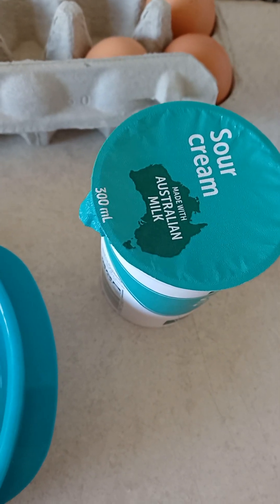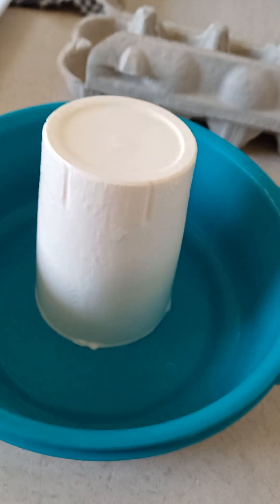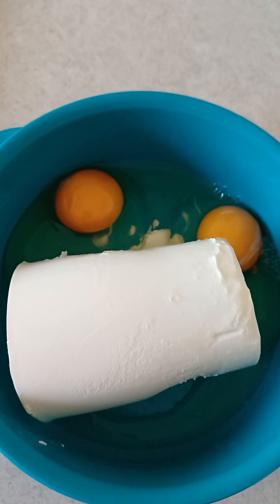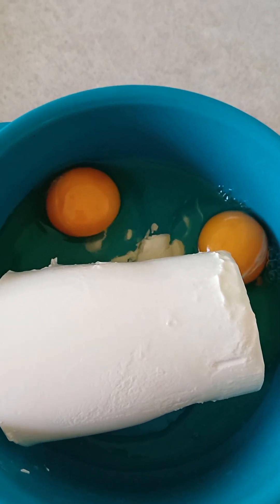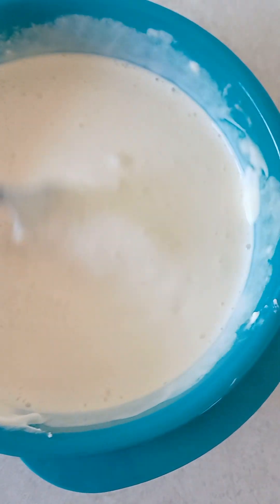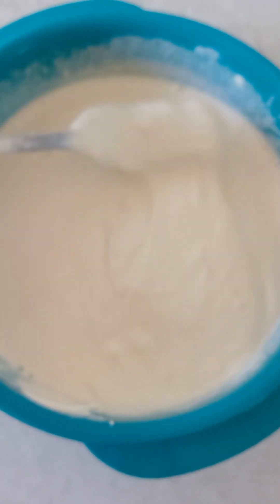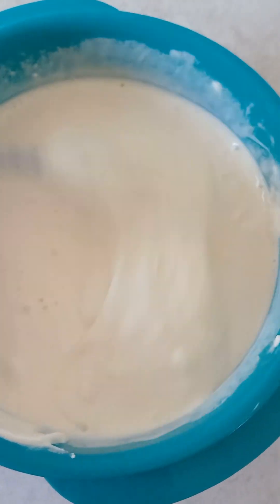Now take the whole sour cream, put it in a bowl with two eggs and mix it all together. There we go — two eggs and one whole sour cream. Whisk it all together with a fork until combined. That's the mixture — absolutely beautiful.